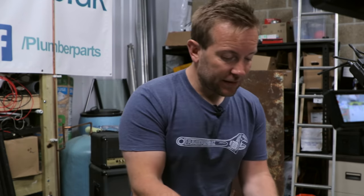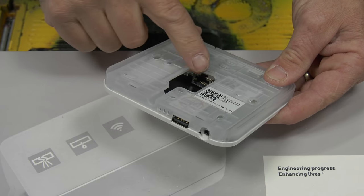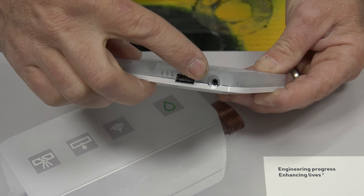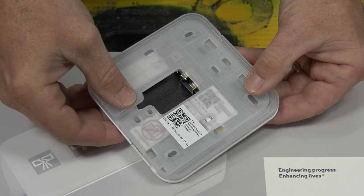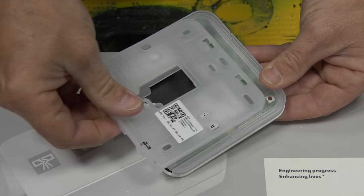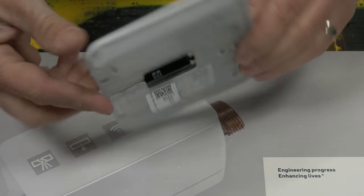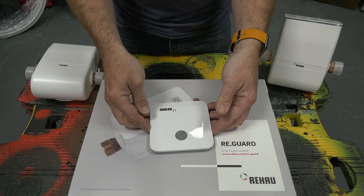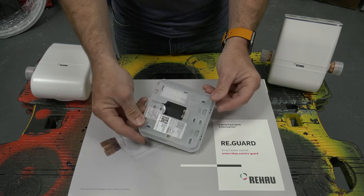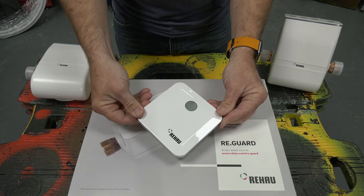When it comes to the Rehau hub, this is a really simple product. We have our ethernet cable in at the back, a USB cable, and our power lead. Very important to know that the back slides off and this will only allow you to start pairing if the back is off. You don't need to use the back plate to fix it to a wall - you can just lay it on top of a desk or unit and that works absolutely fine.